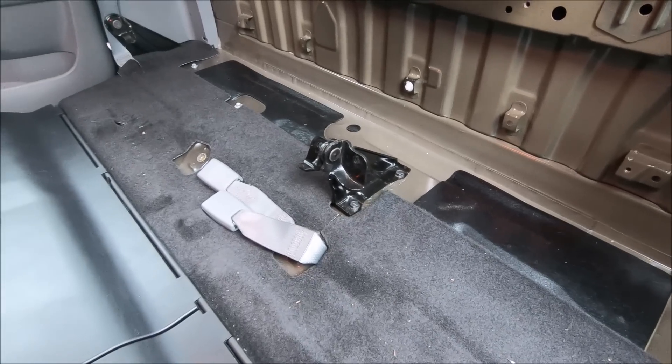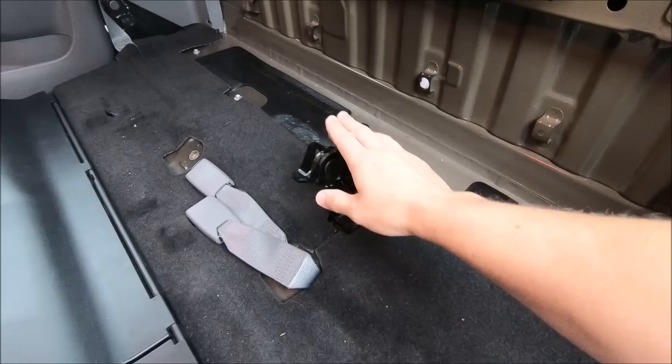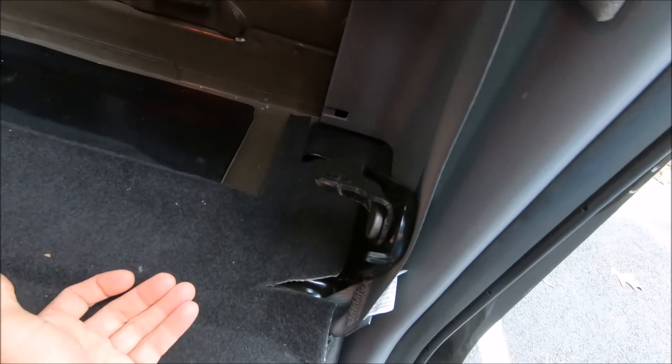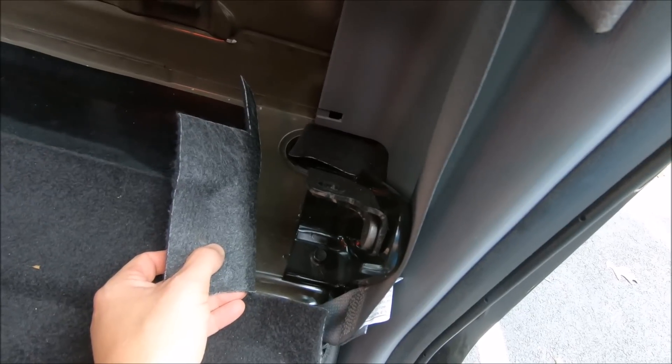If you're going to leave your seats out permanently and decide to remove the three lower seat brackets, you will need a 12 millimeter socket. Each one has just two bolts, and on the side ones you just have to move the carpeting out of the way to get to them easily.